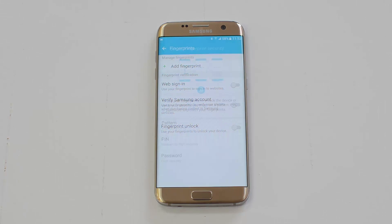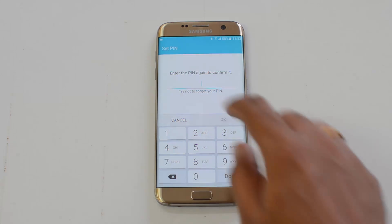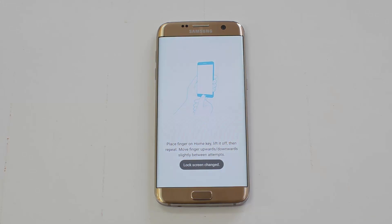Click Add Fingerprint. You need to enter an alternate unlocking mechanism — that can be a pattern, PIN, or password. Let's enter a PIN, click OK, and continue. We have now entered a default PIN.